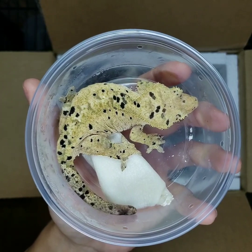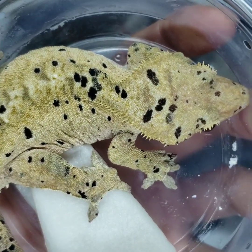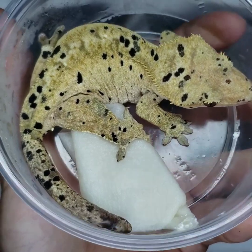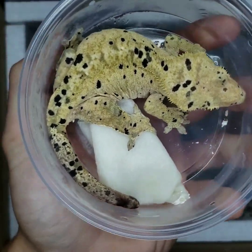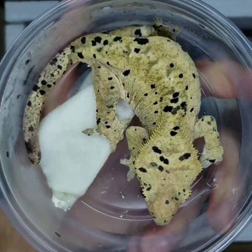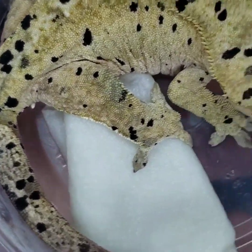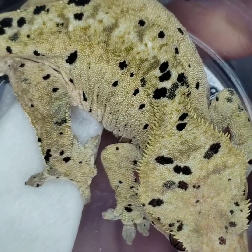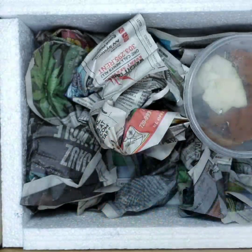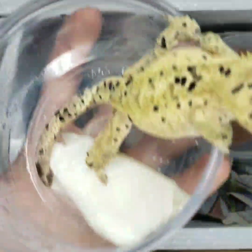Right off the bat you can obviously see she's got a lot of large ink spots covering most of her body. There's just a little bit of a blank area in the middle of her back and kind of on her sides too, but for the most part we are really happy with this girl. She's going to go perfect with our ink spot male Chip, so that makes us have a 1.4 group of super Dalmatians. Most of them have that really light creamy to yellow base.